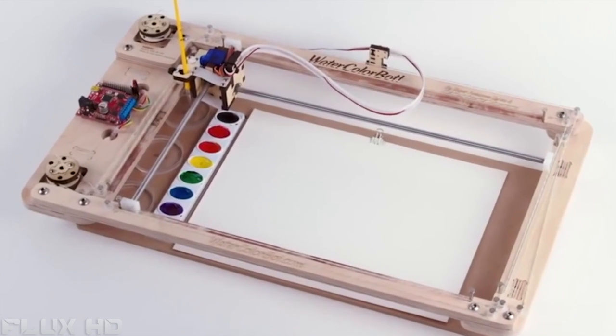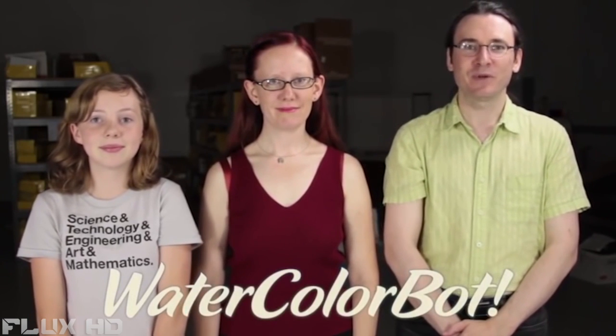Today we're really excited to tell you about our new project, the Watercolor Bot. I'm Sylvia Todd from Sylvia's Super Awesome Maker Show. And I'm Wendell Oskay. And I'm Lenore Edmond, and we're the founders of Evil Mad Scientist Laboratories.